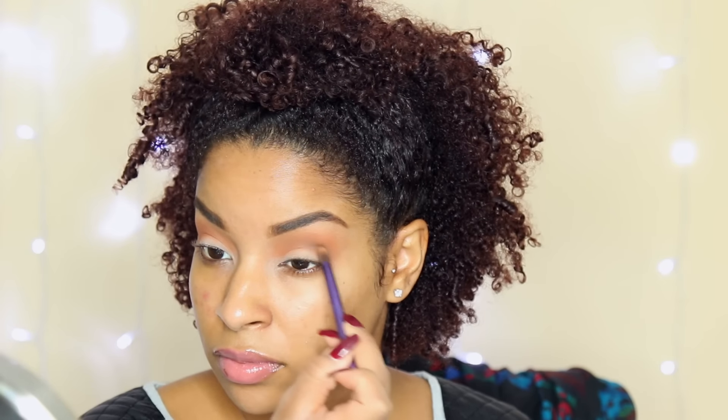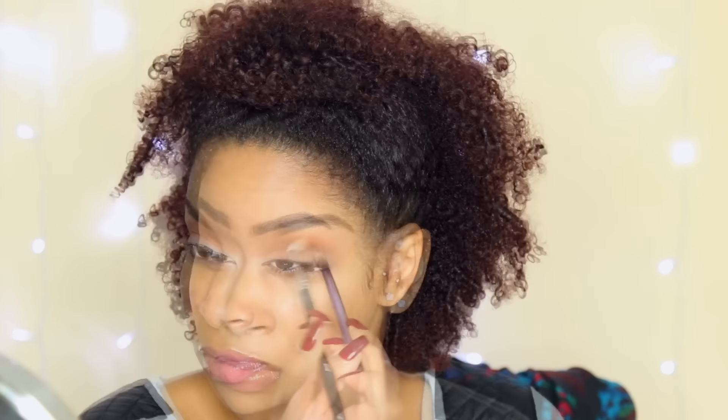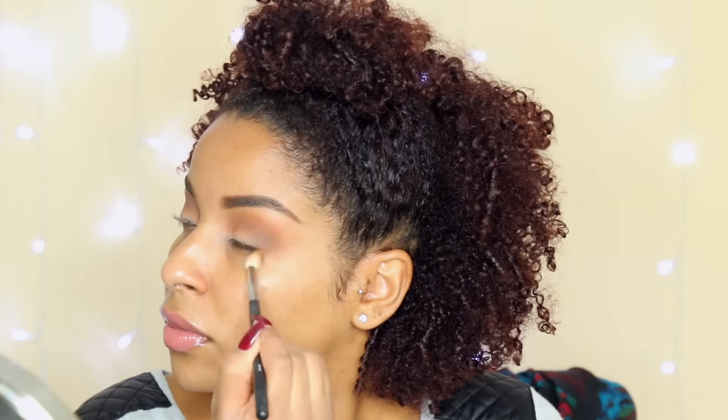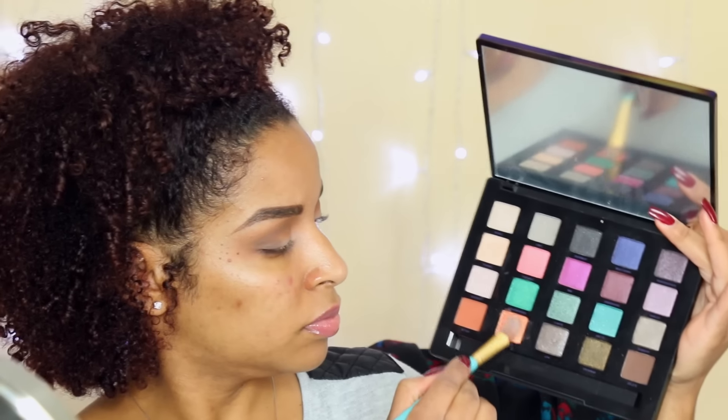This video is not sponsored — I just absolutely am a fan of these products. I'm just blending with a big fluffy blending brush so that all the colors can nicely blend together, while the smaller more dense brushes apply more color. So fluffy for blending and a more dense brush for applying.